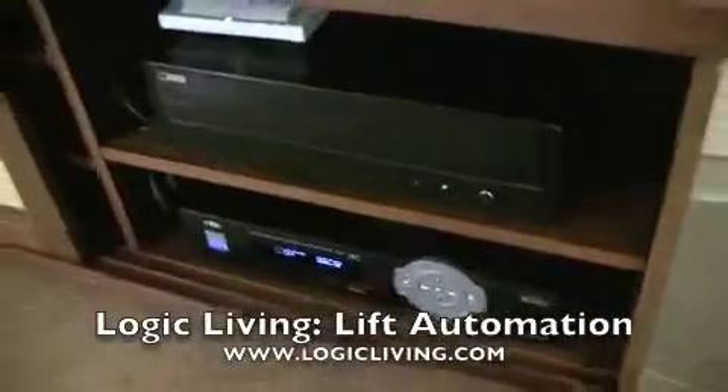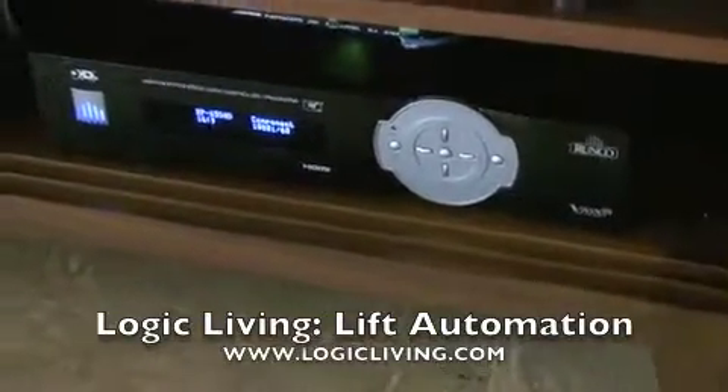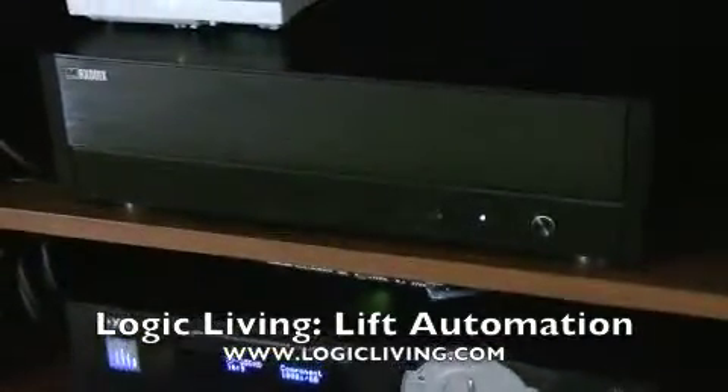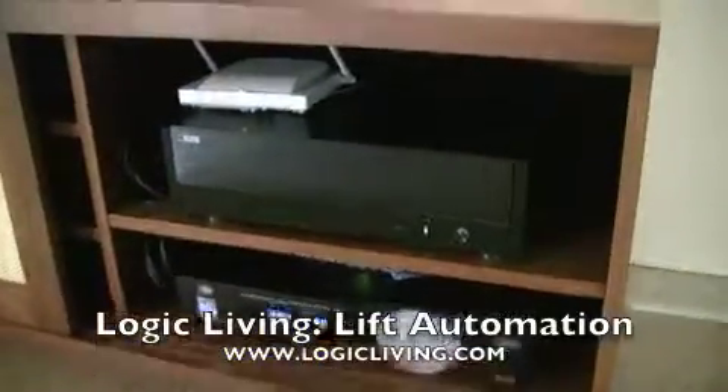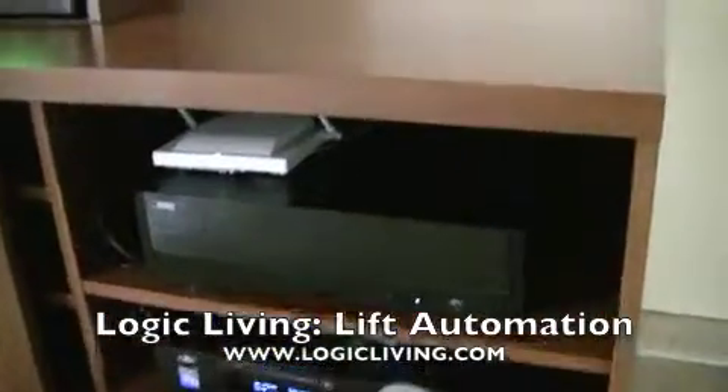All of our processors are actually over here inside the cabinetry. What you're looking at here is a Runco scaler processor for this TV, as well as a Mosaics movie player, and a Panasonic wireless module for the wireless phone in this room.